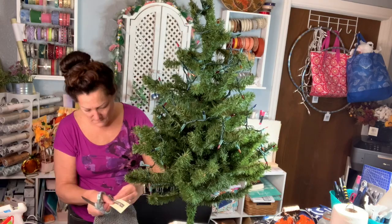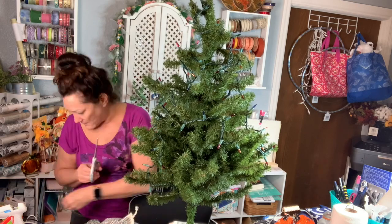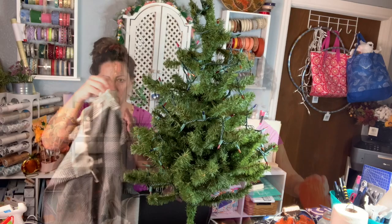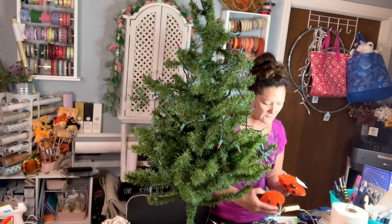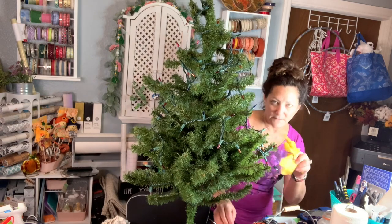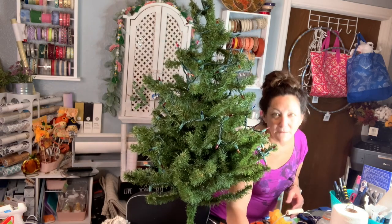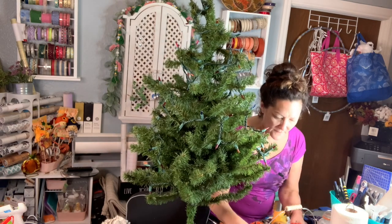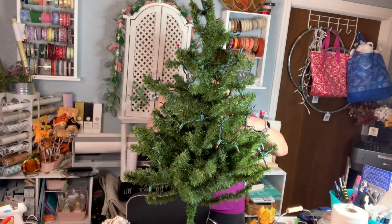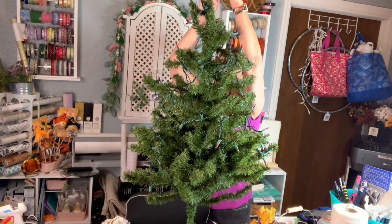I got a leather leaf garland from Hobby Lobby — it was 40% off. I've got these super cute placemats also from Hobby Lobby, cute little pumpkins, leftover leaves, a bag of pumpkins and gourds and squash, a bunch of little pine cones, and little mini pumpkins. I have so much fall stuff and I thought what better way to use a bunch of it than to create a little fall tree. I've never done this before but I'm really loving the idea.